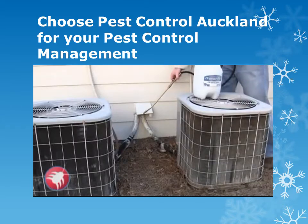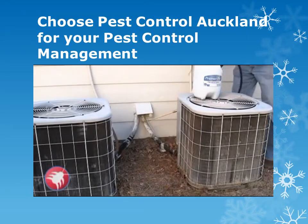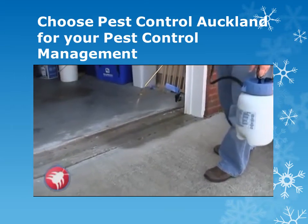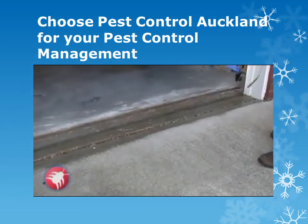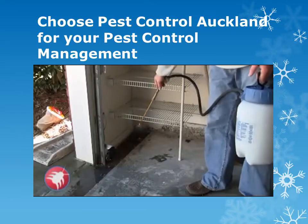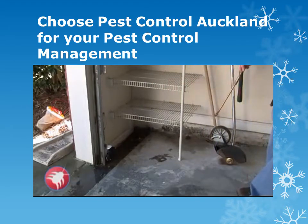If you have AC lines, pipes, or wires going into the house, you want to treat around those really well. You might need to turn your sprayer upside down to get up under any vents. Across the threshold of the garage is a really important area — an easy place for bugs to get in — so spray right across there. You can also treat the inside perimeter of your garage, just working your way around just like you would outside.